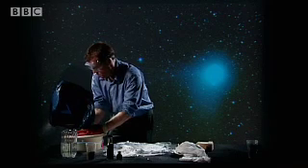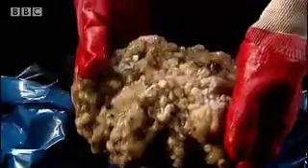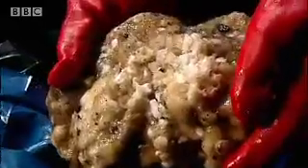Let's give that a good squeeze and see how we're doing. It's really bubbling away violently now. And that looks good. This dirty snowball is a surprisingly accurate model of a comet nucleus.